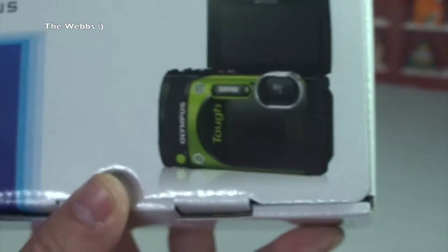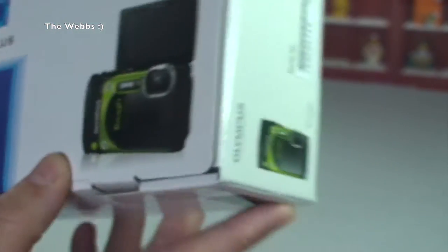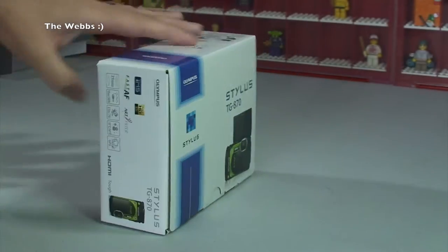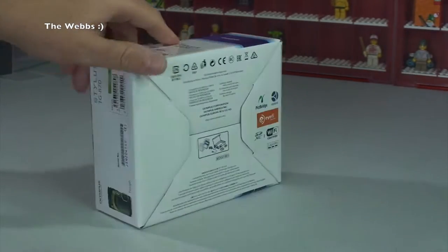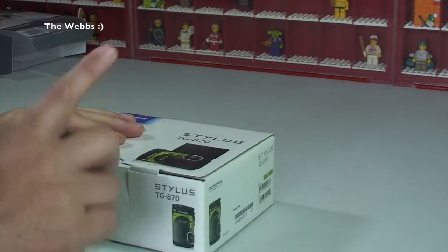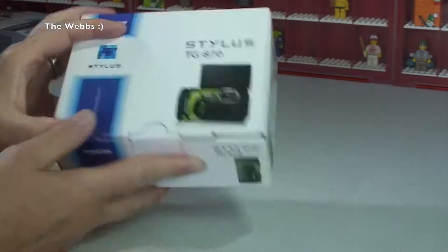I've actually purchased the color I wanted — the green one. So hopefully it's going to be the green one when we open this up. Just a quick look at this box — standard stuff on it really. Anyway, let's get into it.